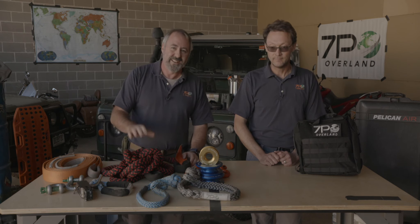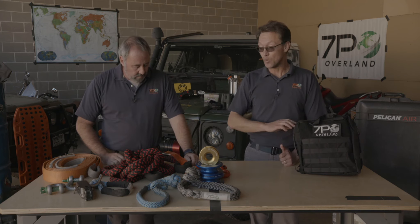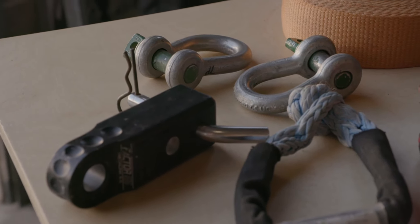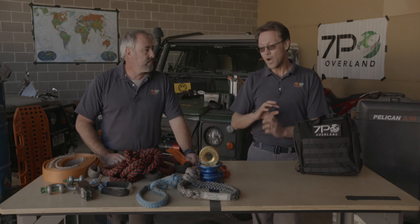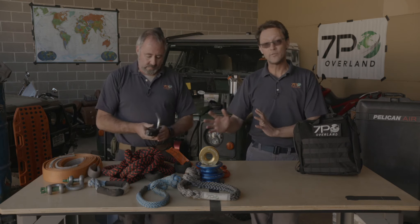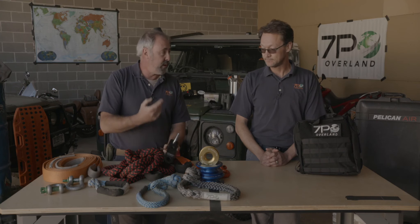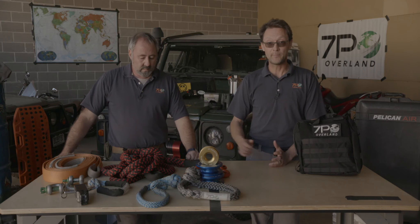It's usually not your vehicle getting stuck — it's pulling somebody else out. That's an important point about ratings, and it applies to everything in the kit — not just the strap or rope, but the soft shackles, bow shackles, and even the receiver hitch attachment point, which is from Factor 55. To that point, the weakest part of the entire system is probably the receiver that you're putting the attachment point into. We manufacture our own ropes and also use ones from Masterpool — very reputable companies.